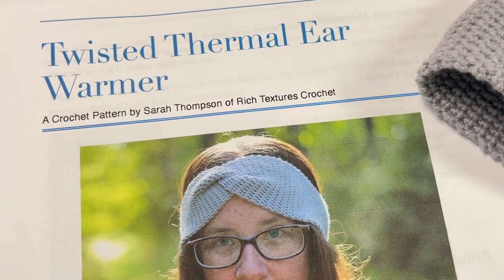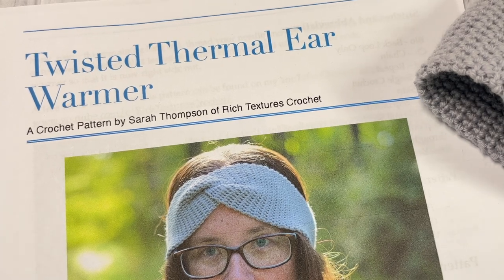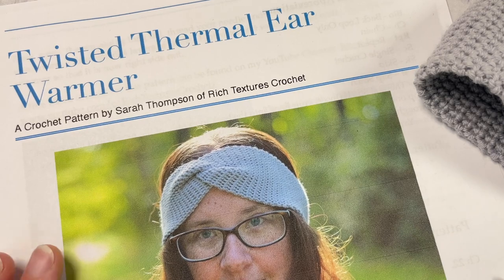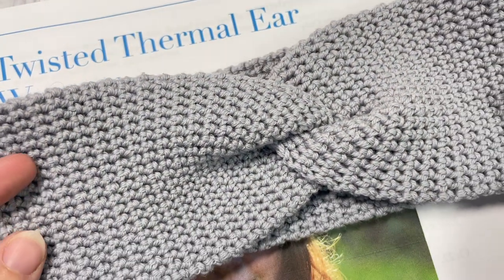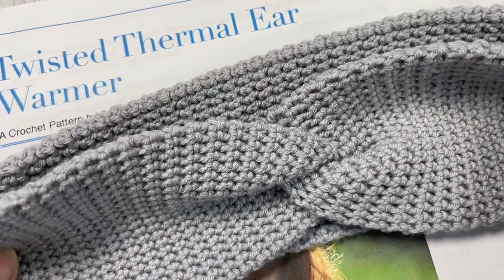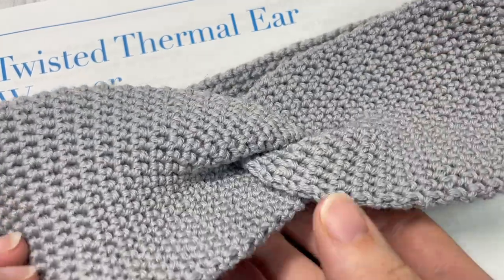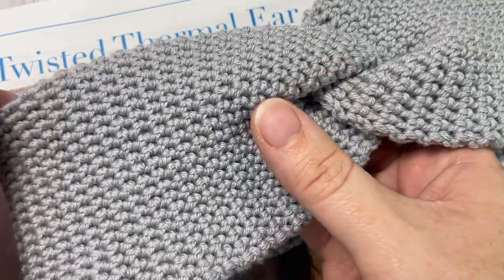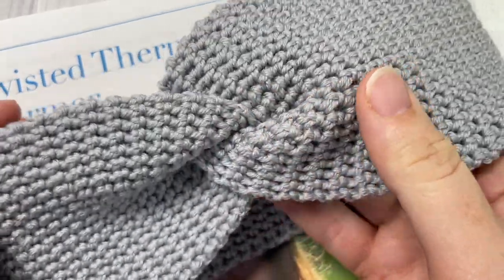Hello everyone, I'm Sarah of Rich Textures Crochet and welcome. Today we're going to learn how to crochet this twisted thermal ear warmer, which you can see here in the photo in front of you. There are also many other photos on my blog at richtexturescrochet.com, and I also have my finished ear warmer here in front of you. This is a twisted thermal ear warmer and it's a very easy pattern to work.